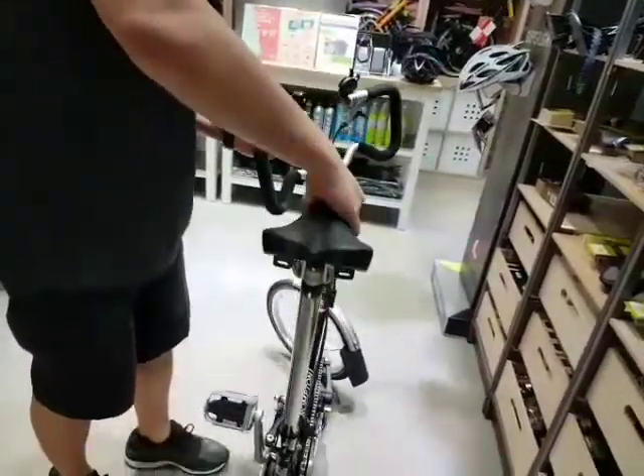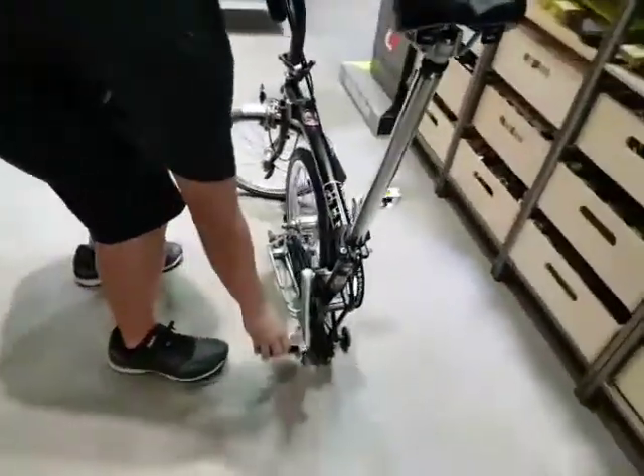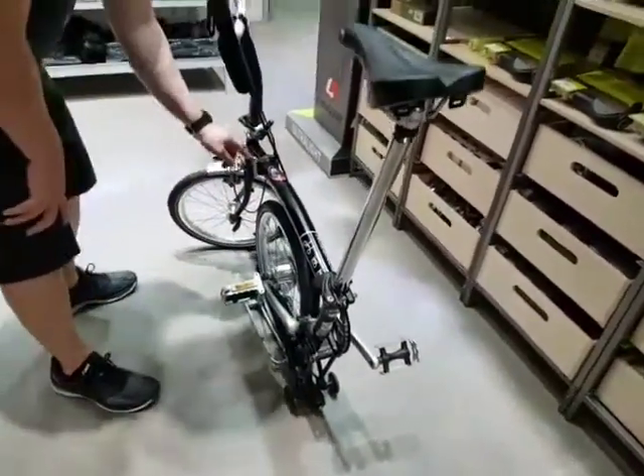Turn your handlebar pointing left, then lift up. Make sure your right hand position is correct. Crank this until it's facing backwards. After that, loosen the hinge here — the frame one.